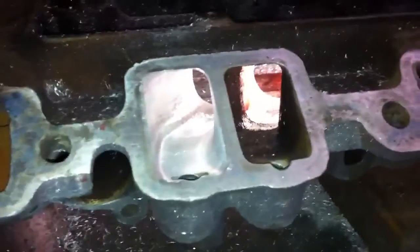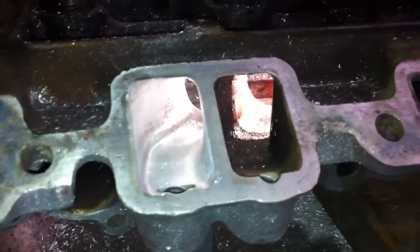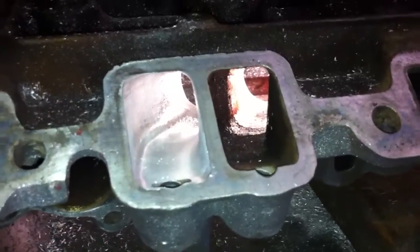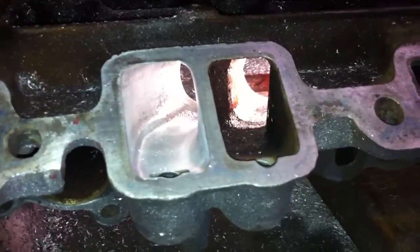Hi, I'm Darren Dockerman with High Flow Fuel Injection, and today I wanted to show you a port comparison on a TPI lower intake manifold, a stock GM manifold.